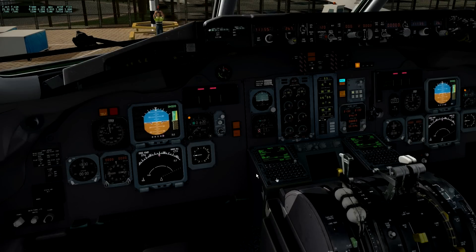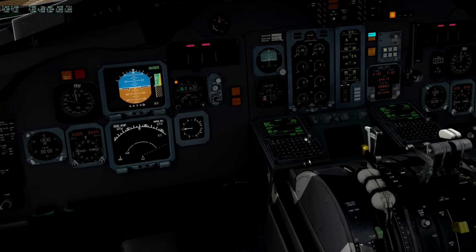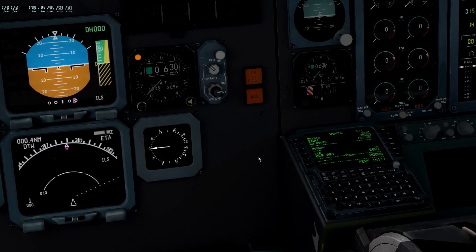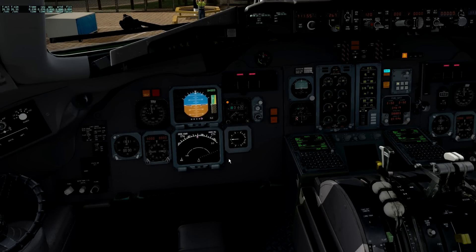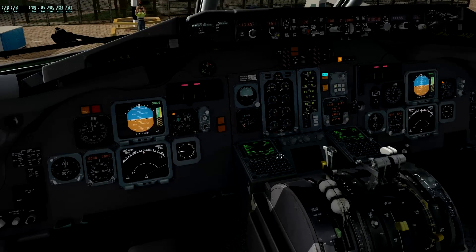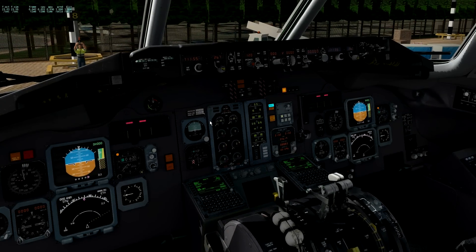The FMC is updatable, does SIDs and STARs - a bit of an awkward way of doing it at the moment since it's not on Nav Data Pro's aircraft list, but it can be done. The missing functions aren't going to ruin your day. I have seen it occasionally offset slightly from the magenta line, or miss a turn point - a direct intercept fixed that. It's only happened a couple of times - it occasionally has a little hiccup and goes, well, let's see if you're paying attention.